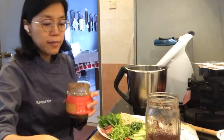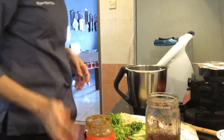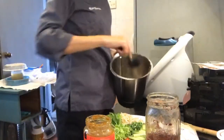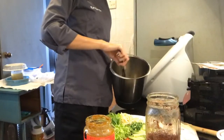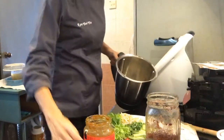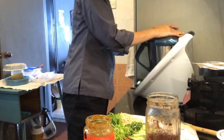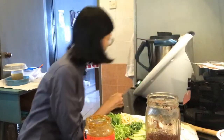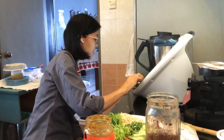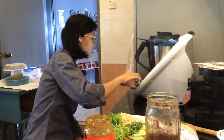That goes in, and I'll tell you what's inside the paste as well. While we let this heat up - the instructions say to let it boil, but I'm just going to heat it up to about 50 degrees Celsius. I don't want it to be too hot.